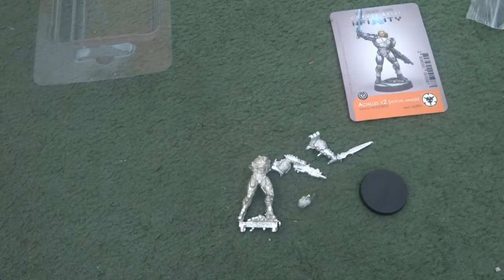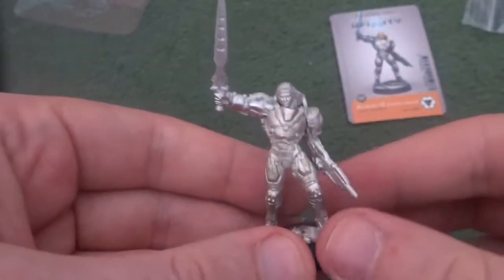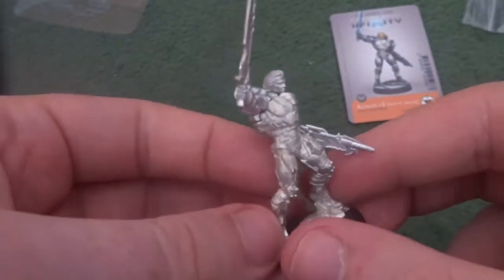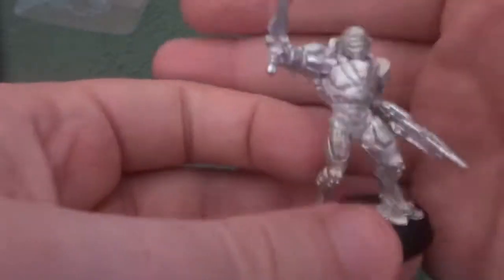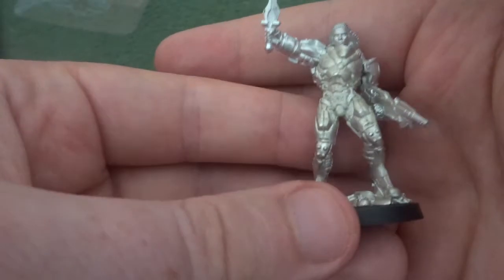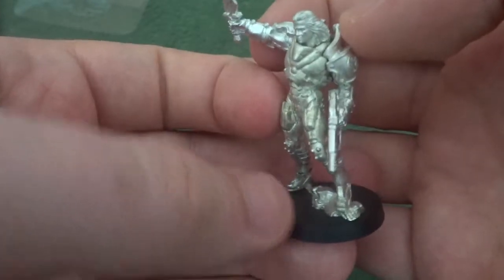I will be returning in a very brief moment — for you anyway — with the finished built model and a review of the build process. Here he is, the finished Achilles V2. Building him was incredibly easy, took about all of ten minutes, and that's including cleaning up. There are some little bits of work here and there that need to be done, like filling in some gaps with green stuff, but that's an easy enough job.